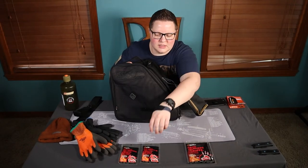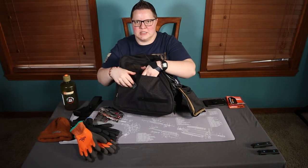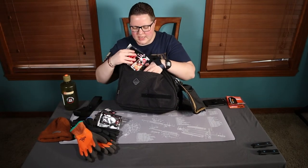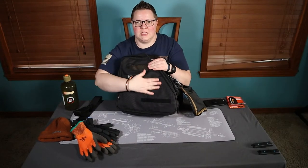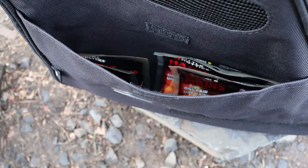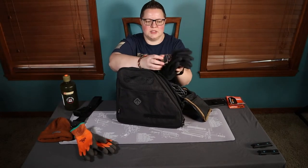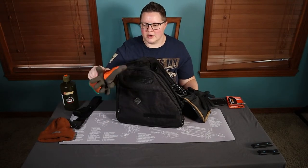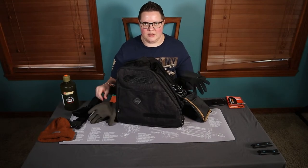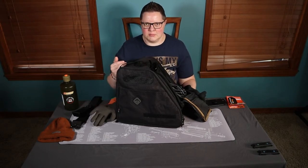I've got two sets of hand warmers and two sets of toe warmers — I'll put those in the side pocket. Fits in there beautifully. And I've got a couple pairs of gloves: a thin pair and a thicker, more insulated pair. Depending on the weather and how dexterous I need my hands to be, I can choose between the two.